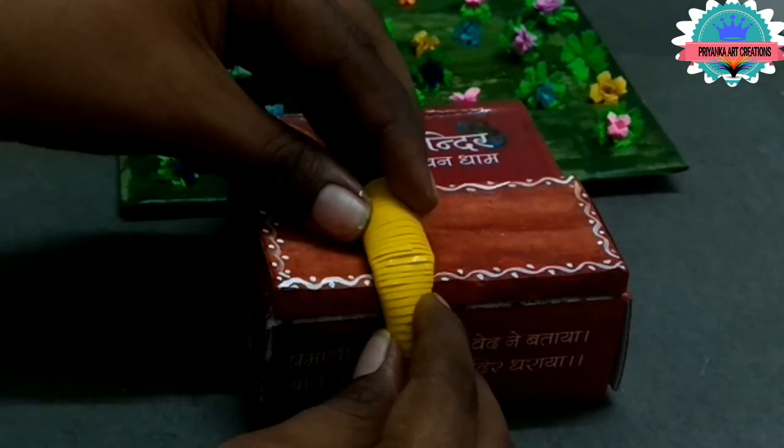Let it dry — here I am pasting for Radha. Do it very slowly and carefully; let it dry for some time. Here I am making the dress for Radha — make as shown in the video. Here I am making Gagra for Radha.